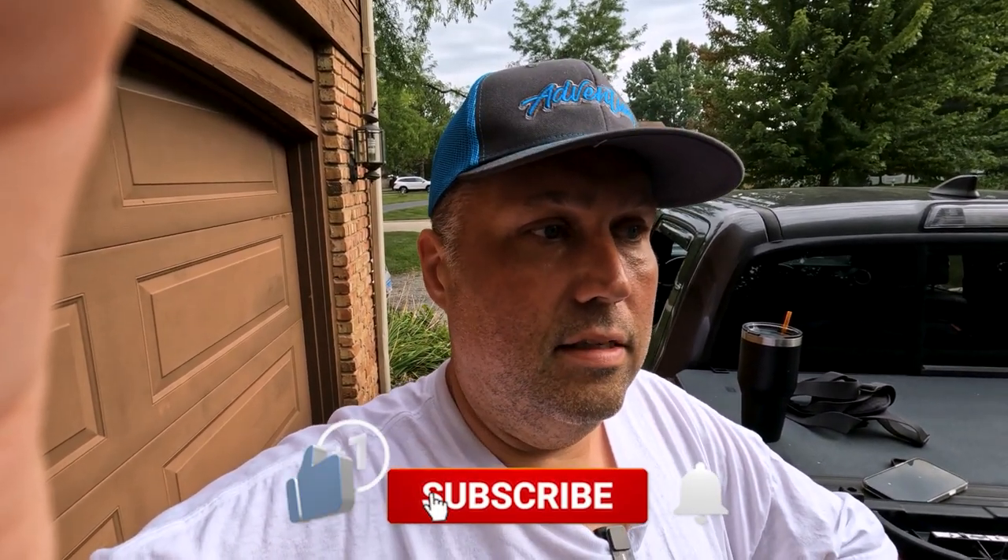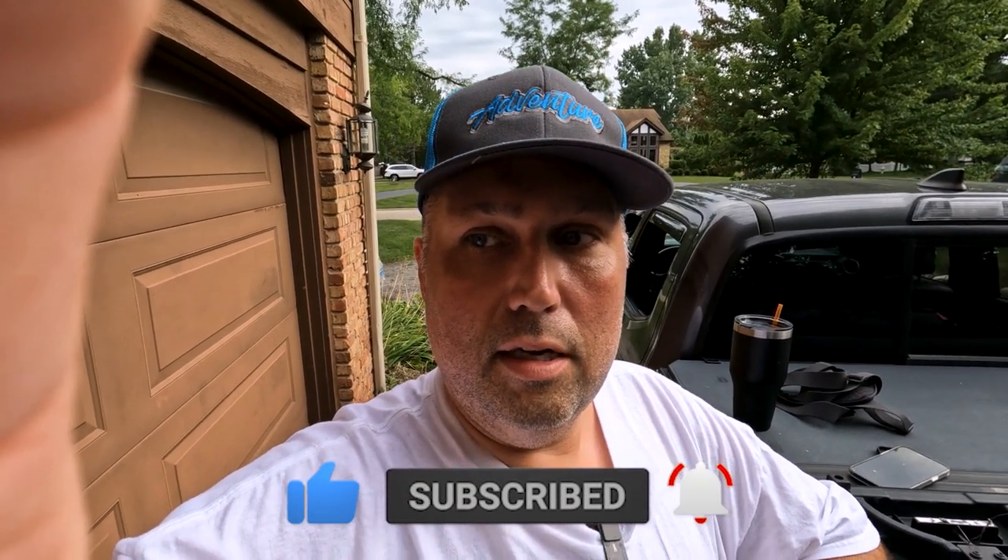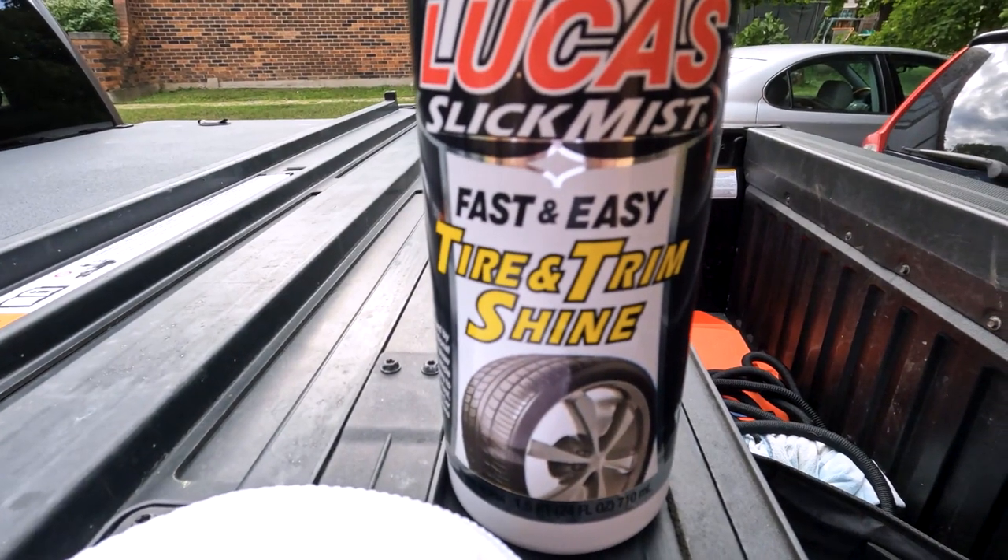A lot of people are always talking about what they can do to make their trailer look better — add lights or customize this or that. Honestly, all that's cool, but one of the easiest things is to simply wash your trailer and add some kind of tire shine to the tires. That alone just makes it look that much better. So, very simple video — we're going to show you the tire shine we selected. If you find this informative, like the video and subscribe.